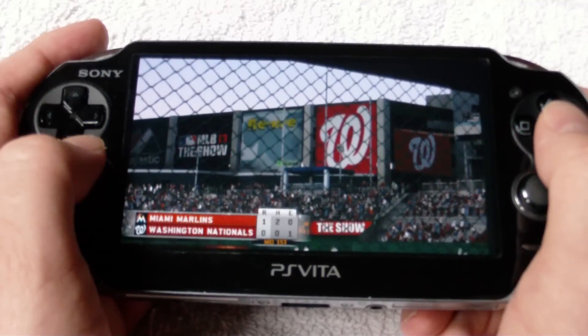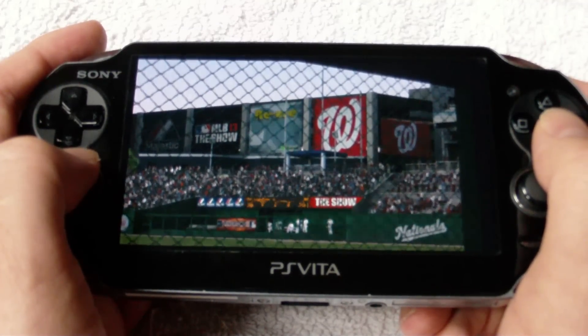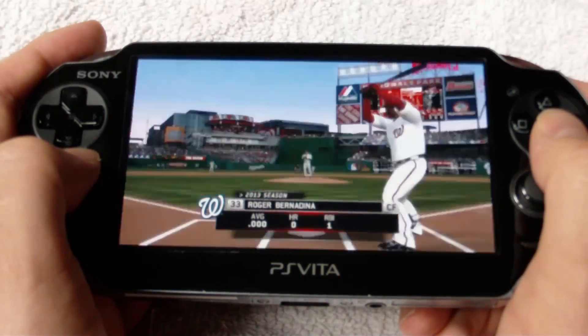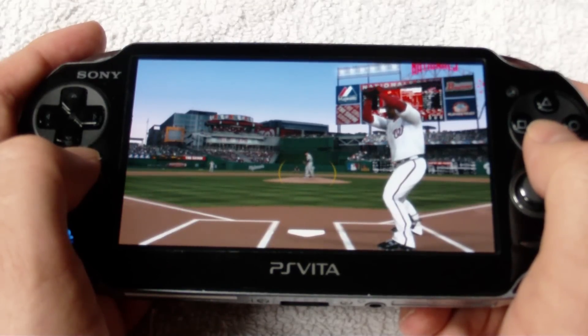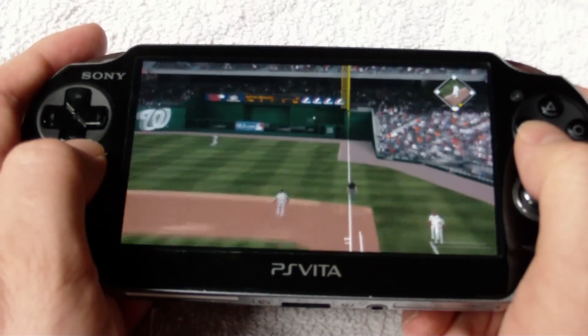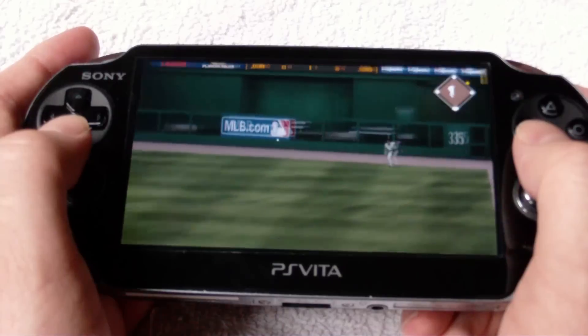One of my complaints about the first version of the game was that the Road to the Show version was strictly functional. It worked excellently, but it didn't have any of the flair of the console version. To me, something was missing and it felt very robotic. This has been bumped up a little bit in MLB The Show 2013. It's still nowhere near the console version with commentary-specific replays and such, but it is a nice step up to see your player actually round all the bases, high-five the third base coach, and watch him walk up to the plate when he's up for a big at bat.